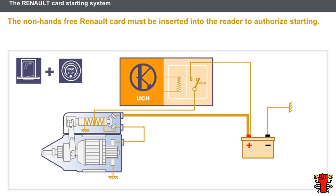Let's now look at the control circuit with the Renault card inserted into the card reader. The Renault card starting system consists of a power circuit identical to that in the key starting system. Only the control circuit is different. Let's look at the main control circuit used with the Renault card.